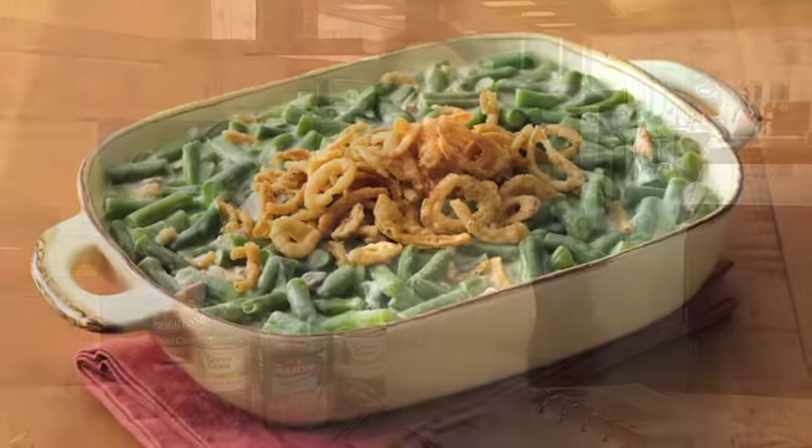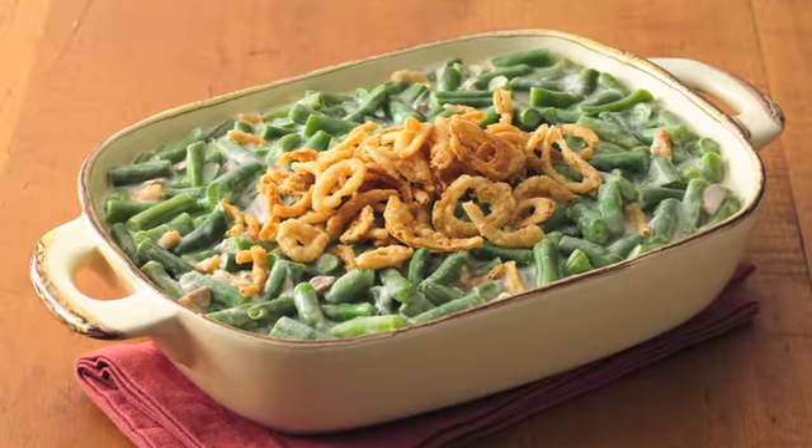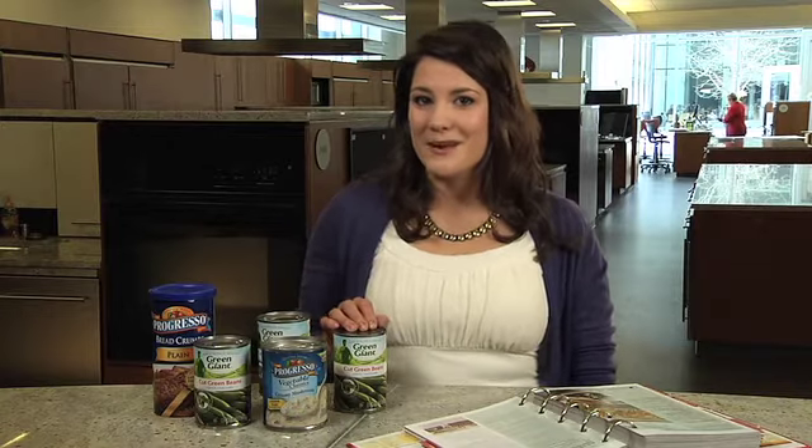One of the most popular side dishes for any time of year is the green bean casserole. This one is really quick and easy to make. It starts with just six ingredients, including Green Giant canned green beans, Progresso breadcrumbs and soup.